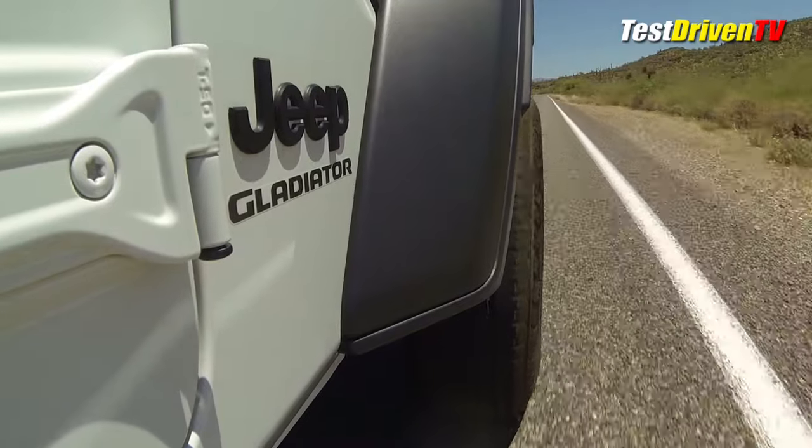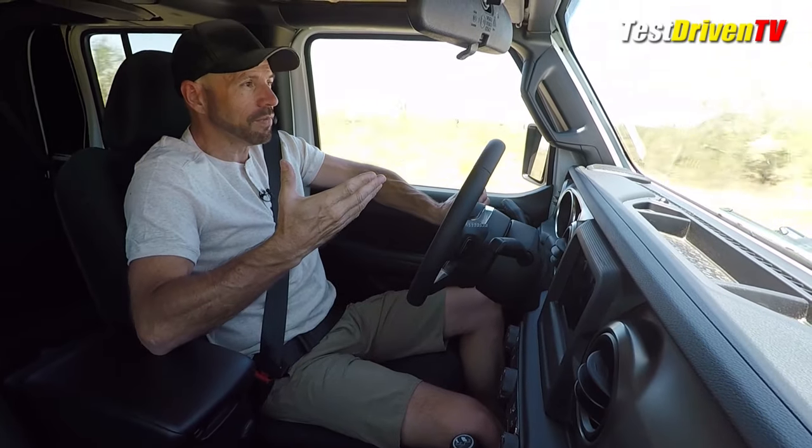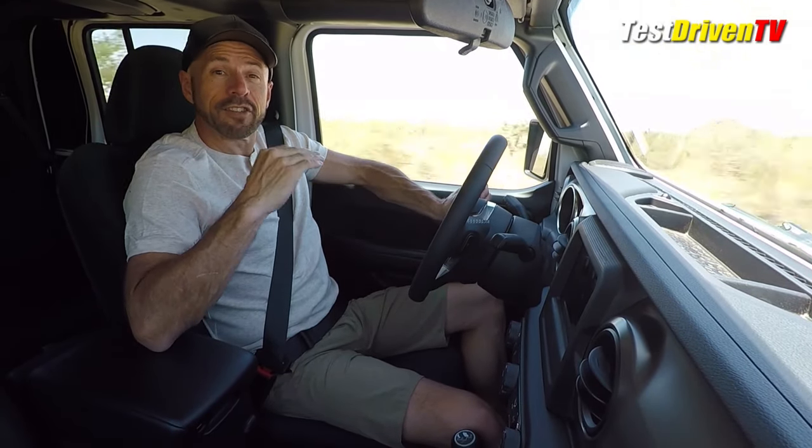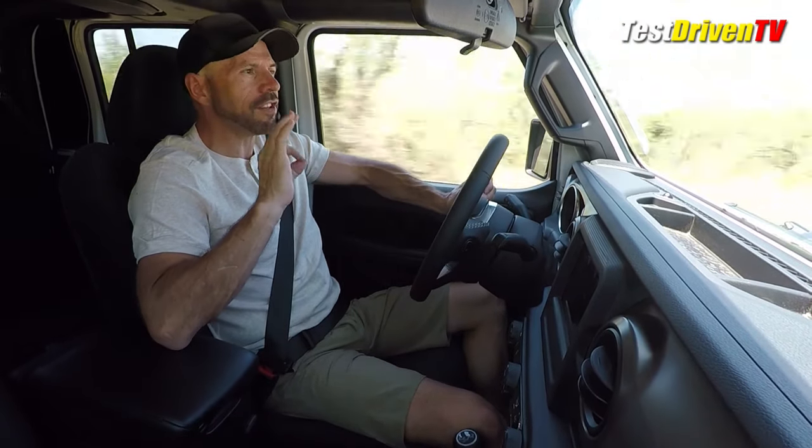Outside of the body roll, it's still predictable with plenty of grip from these tires and a very comfortable ride in town. Another thing that's very important to me since I live in the city — speed humps. Those speed bumps they put on city streets: this thing sails right over them like they're not even there.